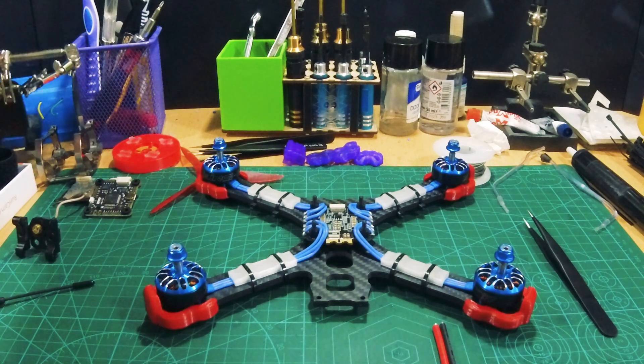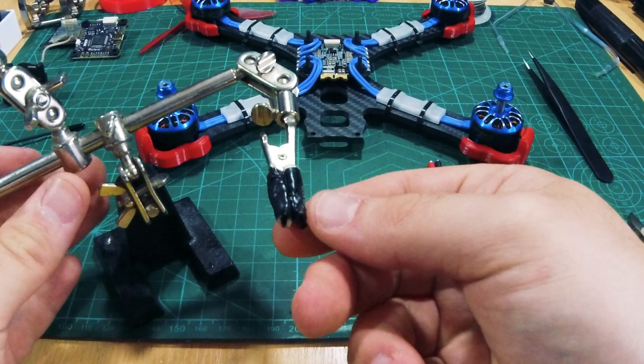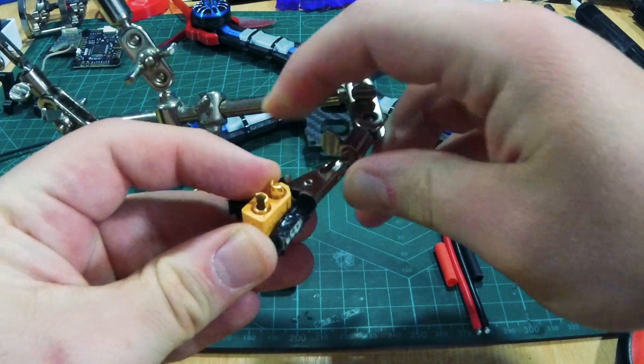First, let's grab solder bot — he's my helping hand. Now open the clamps and insert the XT-60.